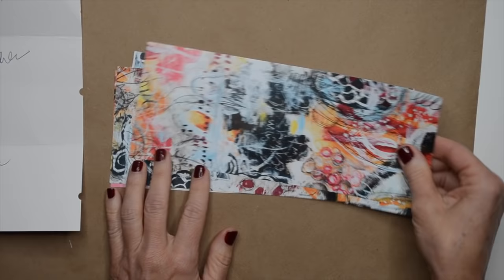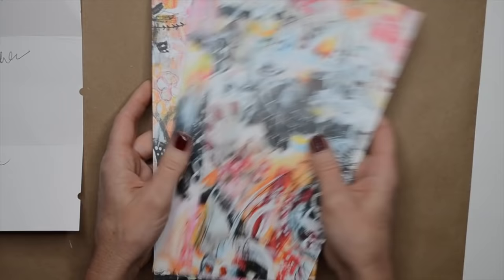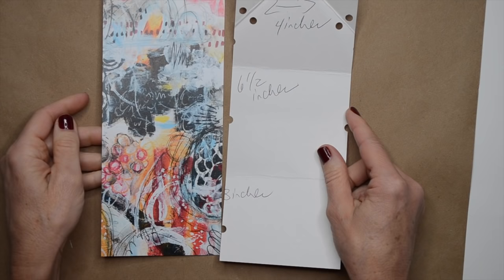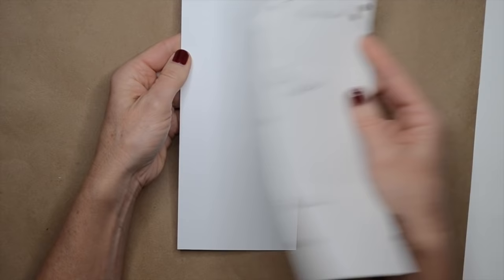I just keep reusing this template over and over. I've already pre-cut some of the collage sheets that I scanned and printed onto cardstock. You can measure this out and do it freehand, but I think it's a little easier to have a template you can reuse. This is certainly not the only way to do it.